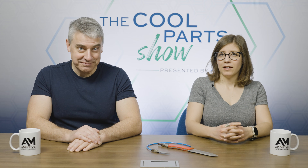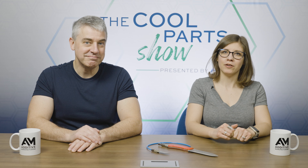Welcome to The Cool Part Show. If you enjoy stories about cool, interesting, unusual 3D printed parts, you are in the right place. Help us out by subscribing to the channel and hitting that bell icon to get notified about new episodes. Today in the show, we are talking about 3D printed metal porous parts.